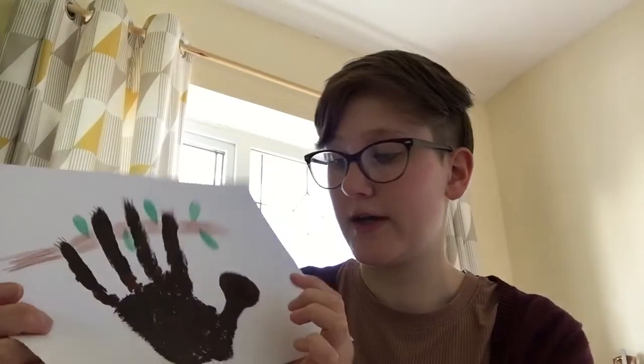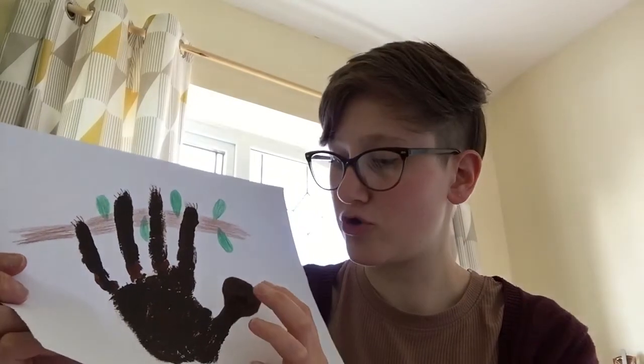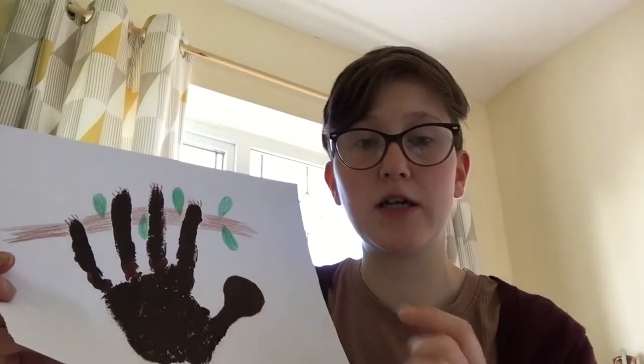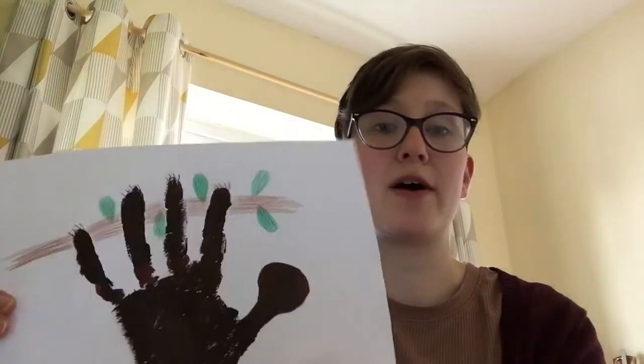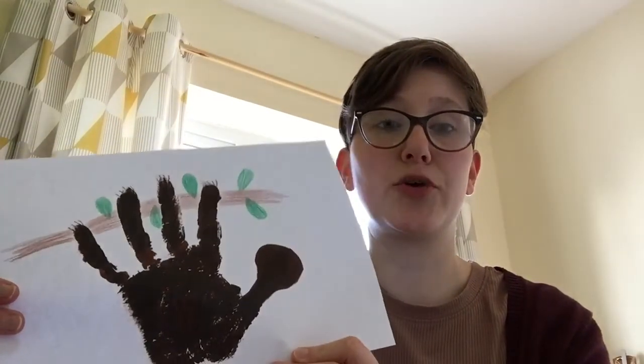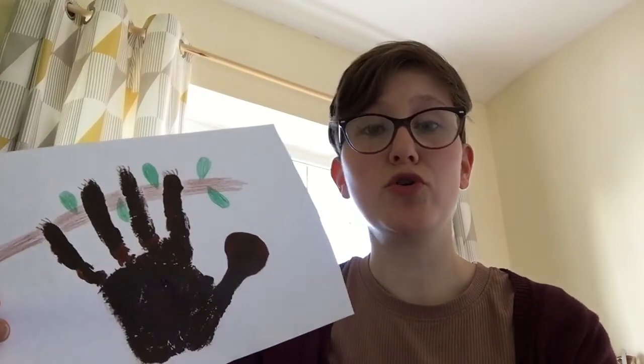Now I need to wait for my sloth's face to dry, but when it has dried you could just do some eyes, a little nose — and they have quite fun eyebrows so you could do that as well. I'll do mine for next time and then I can show you what mine looks like. Maybe you can upload a picture to the Facebook of what your sloth picture looks like.